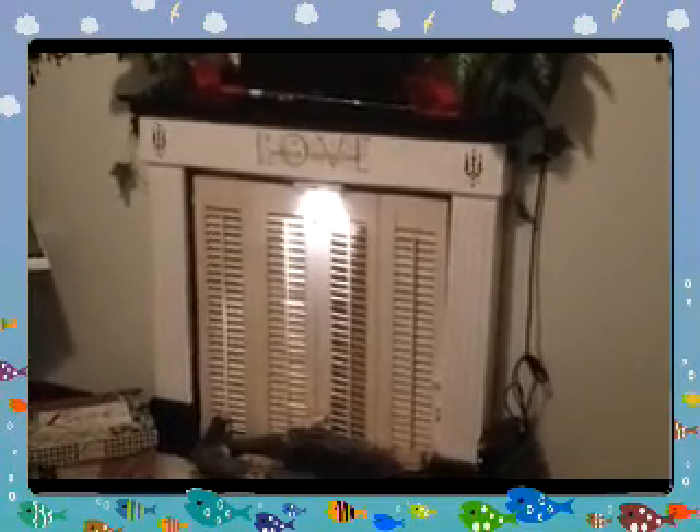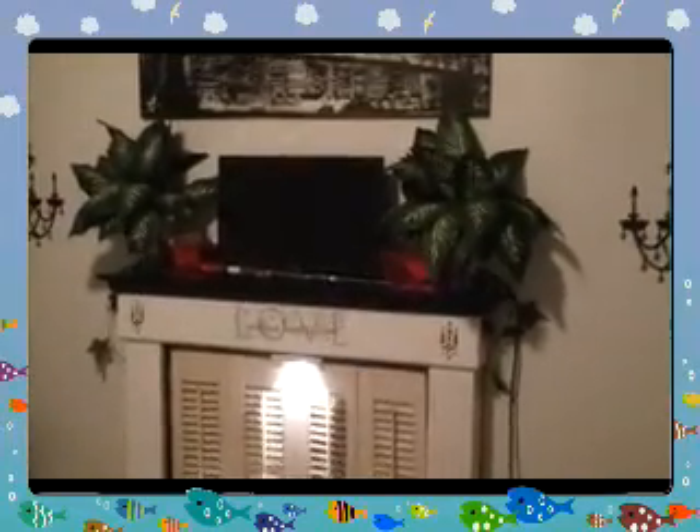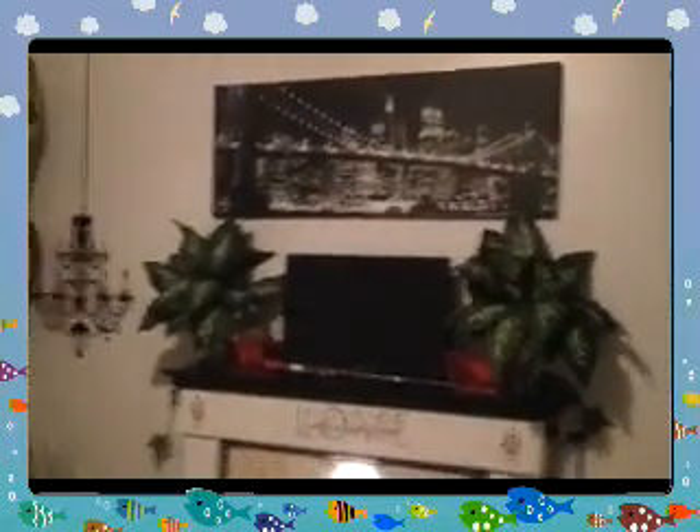I put the sticker 'Love' on there, and I painted the little candlesticks on the side. We have the little TV up there. So far we haven't got a bigger TV, but we will. Then I have the black and white pictures with the chandeliers on the side.